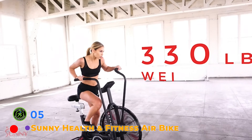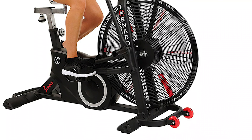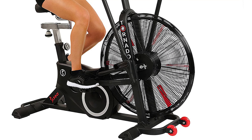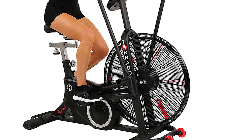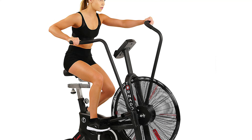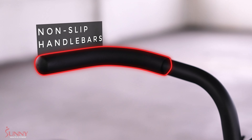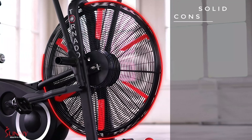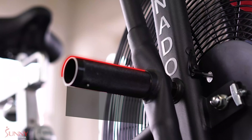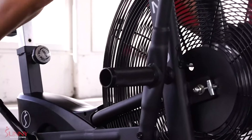Get the best of both worlds and improve cardio and strength with the Sunny Health and Fitness Air Resistance Hybrid Bike. This bike works the arms and legs simultaneously to give you an efficient workout, helping you burn more calories in less time depending on the intensity. The fully padded seat adjusts to your height, and there is a performance monitor to track time and distance as well as a tablet holder so you can stream a workout or catch up on your favorite shows.